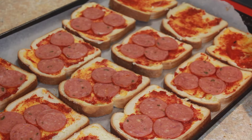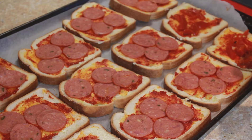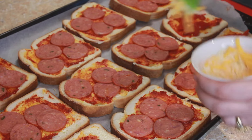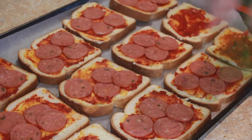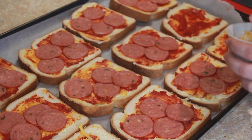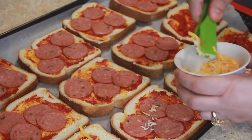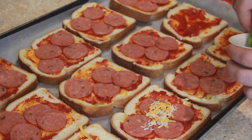Now I'll use roasted bell peppers on some of the slices to make them vegetarian. If you have other toppings, please go ahead and use them — right now I only have roasted bell peppers. After placing the chicken pepperoni and bell peppers on the bread slices, I'll top them with cheese as the final topping, then sprinkle some Italian herb seasoning.